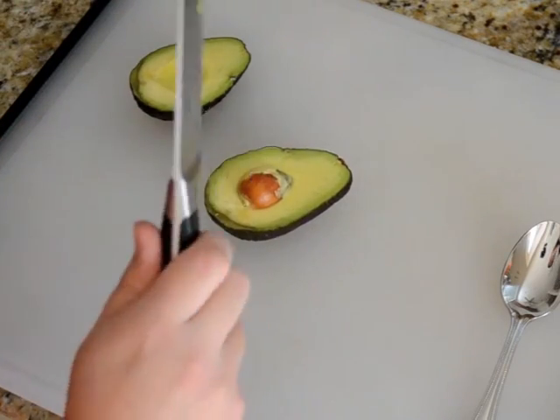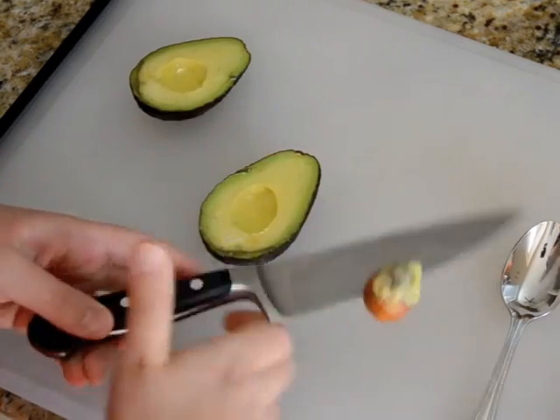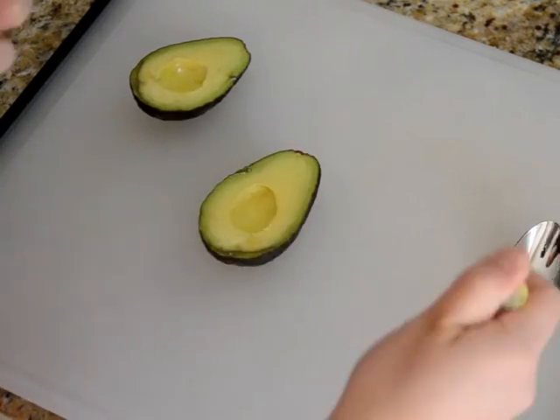And then to remove the pit, you whack that pit, give it a twist, and then it comes right out. You can just pluck it right off your knife.